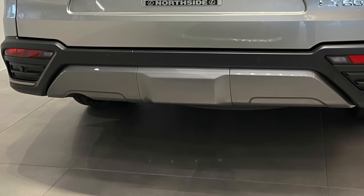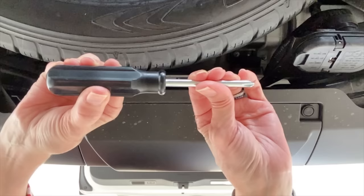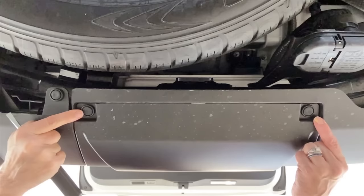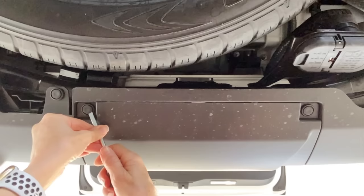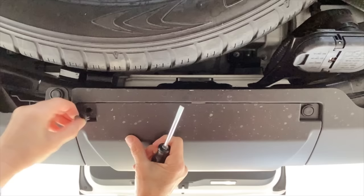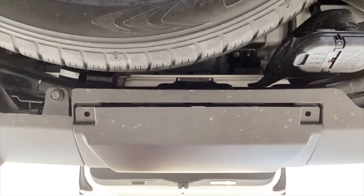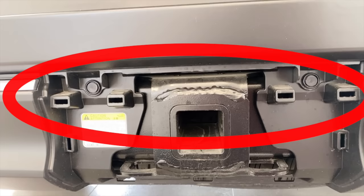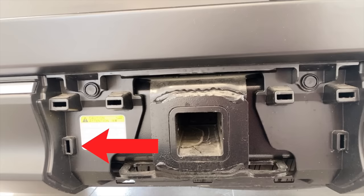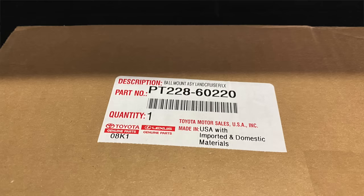The towing mount is located behind the cover at the center of the rear bumper. Using a flat-head screwdriver, remove the two clips holding the tow hitch cover in place. Gently work the screwdriver between the housing and the center post of the clip to snap it out and remove the clip. Then gently pop the cover off.